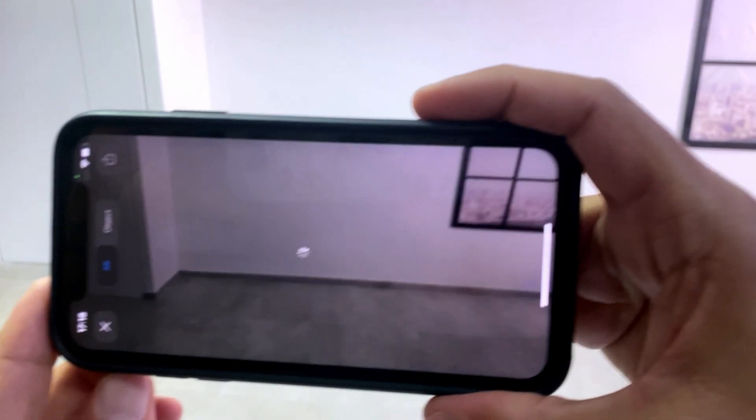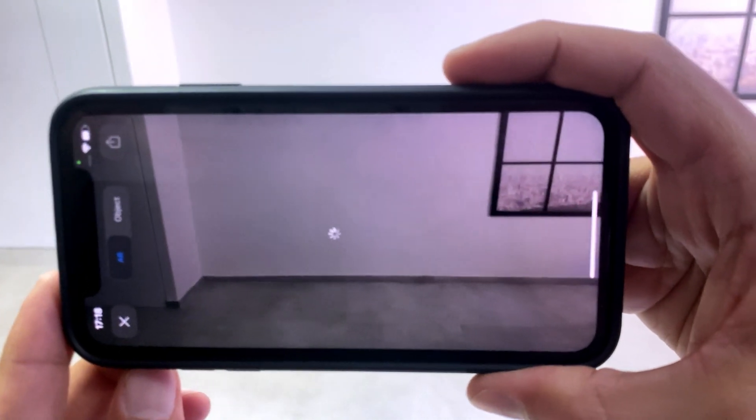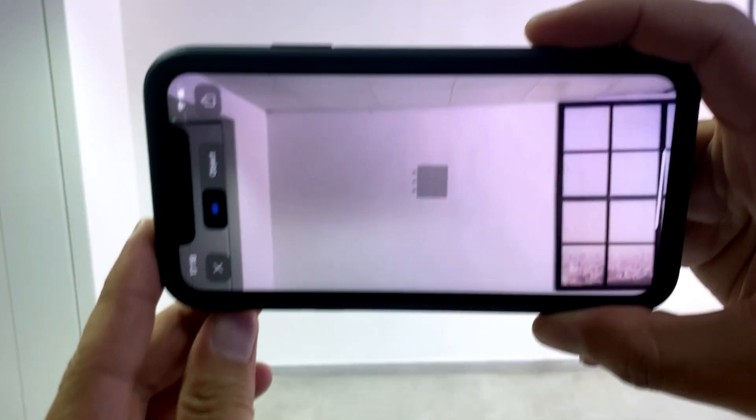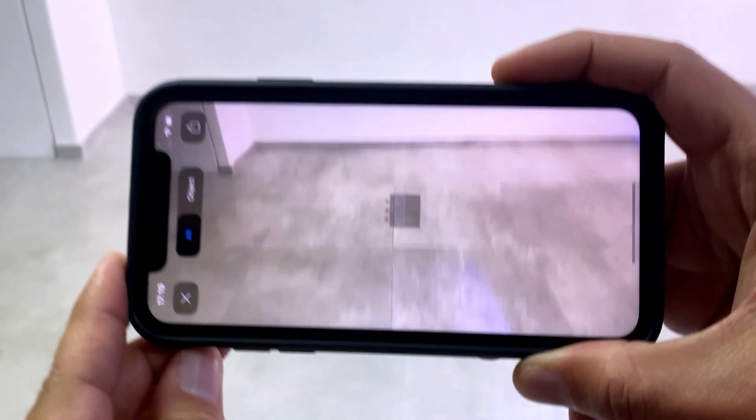Patiently wait till you see a miniature version of the tank. This might take up to a minute to load, depending on your internet connection. Slowly move it up and then down, clearly surveying the floor.